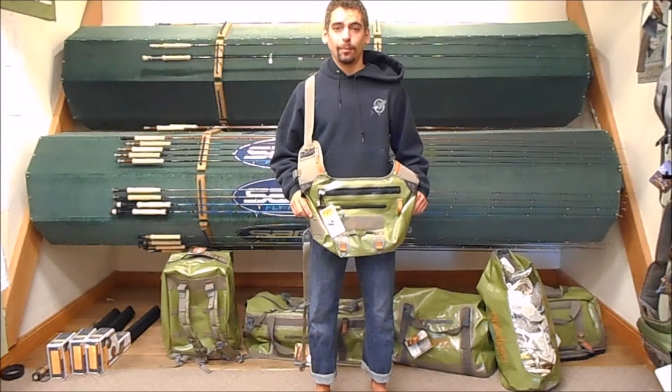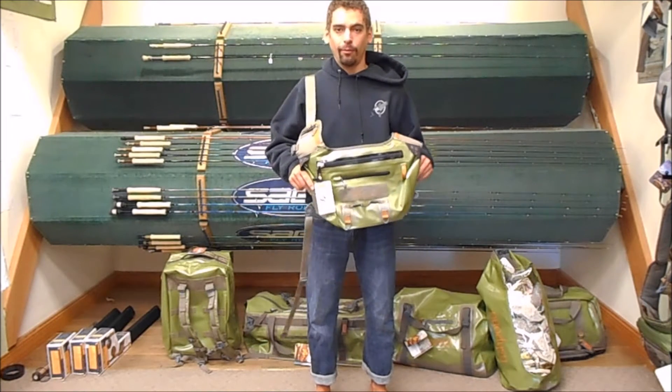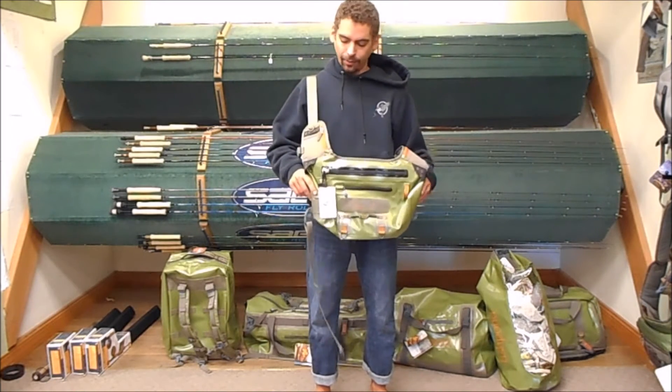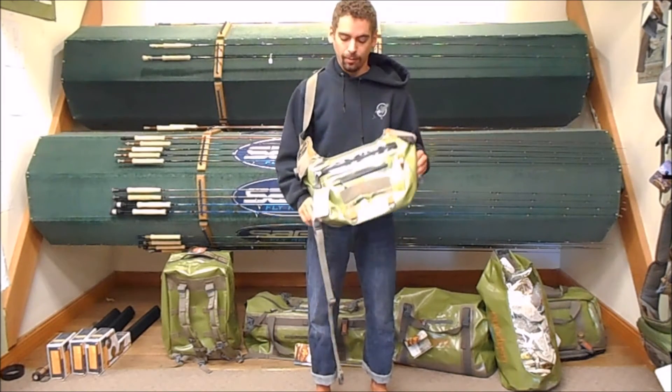Hey guys, Jason at the Kingfisher Fly Shop in Missoula, Montana. Today in front of me I've got the new El Nino Guide Pack from Fishpond. It's not dissimilar to last year's model of the Delta Sling Pack. This guy is just waterproof and supposed to be fully submersible.